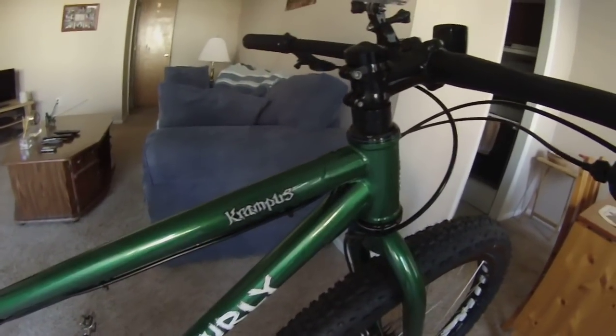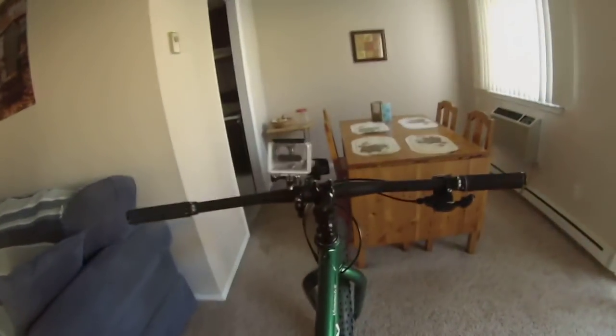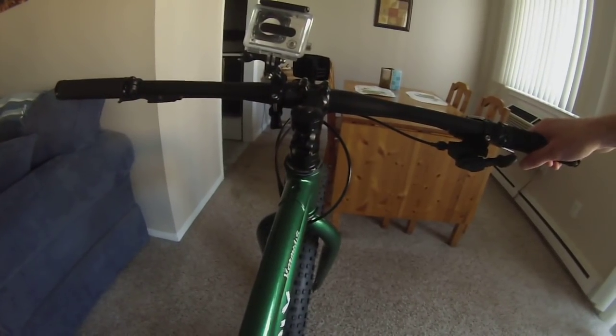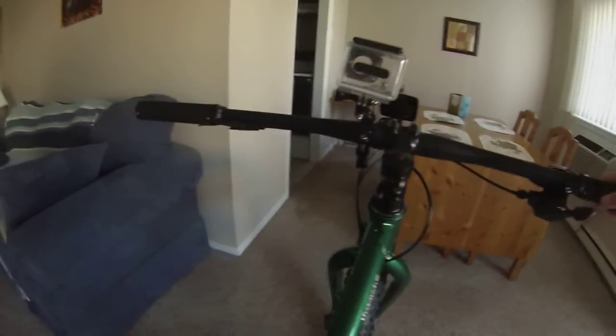Unlike the Pugsley, this has a lot taller top tube, so it kind of puts you over and in front of stuff before you get to it, so you prepare for obstacles more. It also features a narrower rear triangle, and those two things combine to make a much quicker, more responsive ride — quicker on turns and cornering.